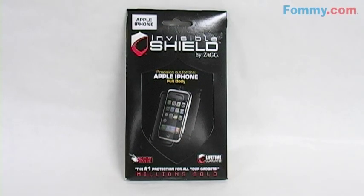Hey everybody, it's Samoaklami.com. We're going to use the Apple iPhone Invisible Shield today, but the steps for installation are the same across the board. Here we go.